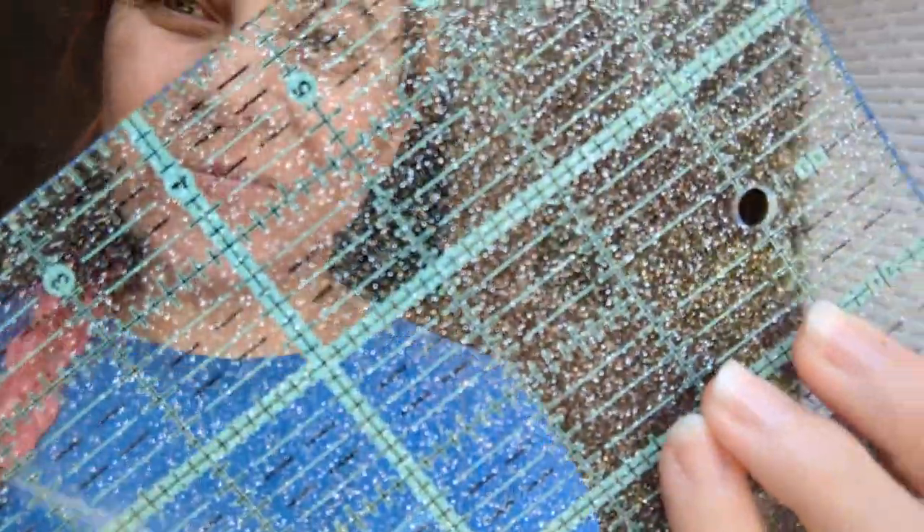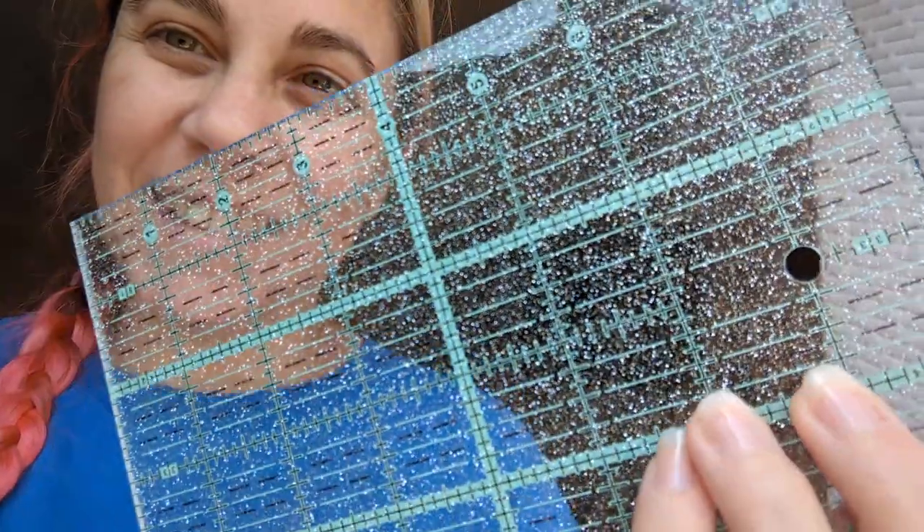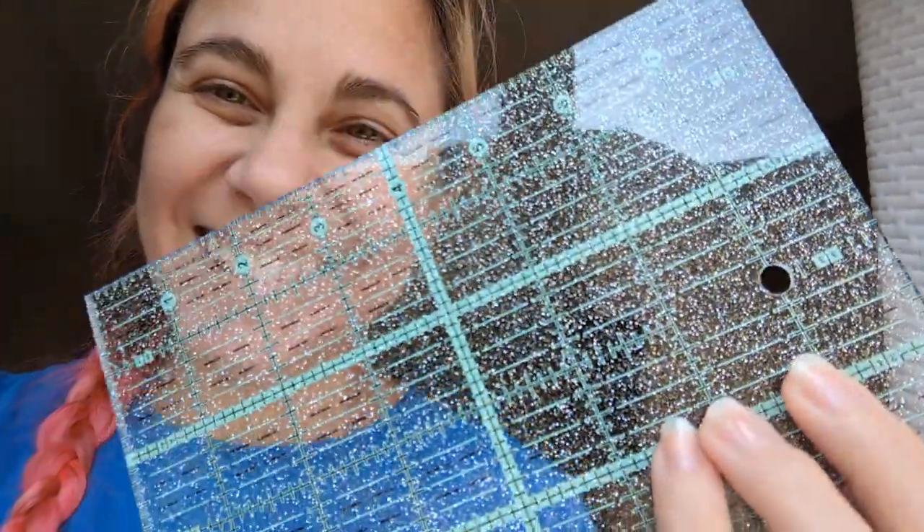I'm gonna shut up now. Thanks for hanging out while I look at my new stuff! Should we look at this in the sunlight and see if it looks magical? Kinda does. Yep. Have a wonderful day! Bye!